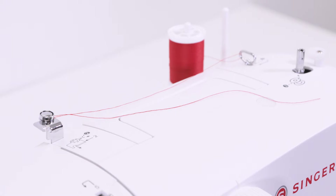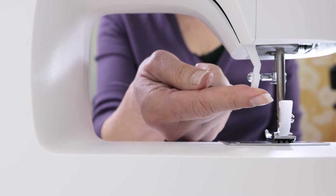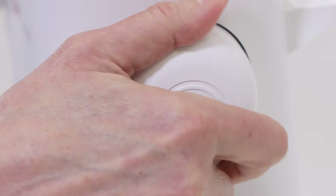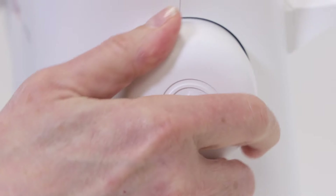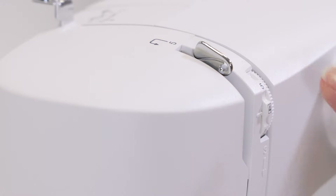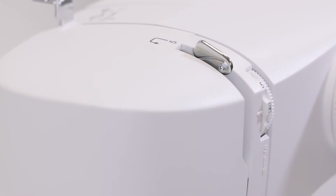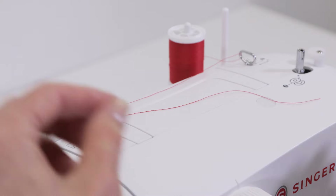Now that we've wound a bobbin and inserted it into the machine, we're ready to thread the top of the machine. There are two things to do before threading the top: first, raise the presser foot lifter — that's very important — and then turn the hand wheel toward you so that the needle is raised up and the thread take-up lever comes all the way up and is completely visible at the top of the machine.